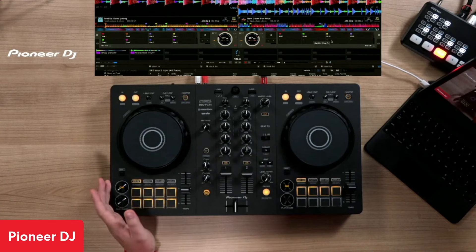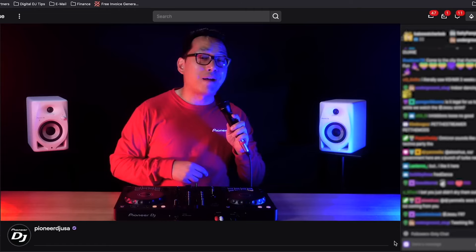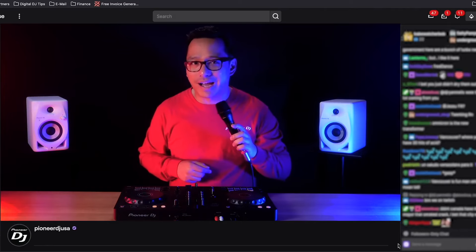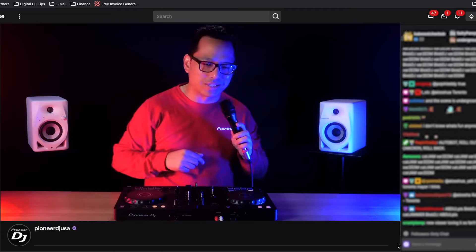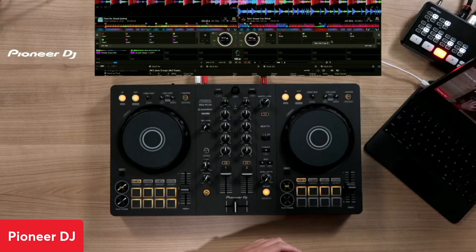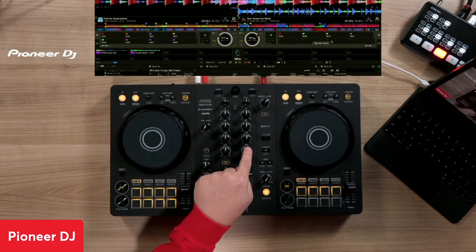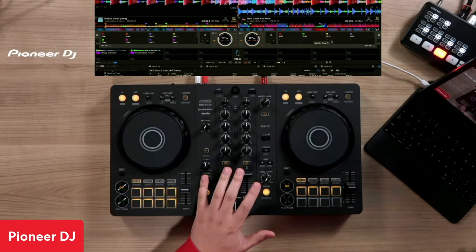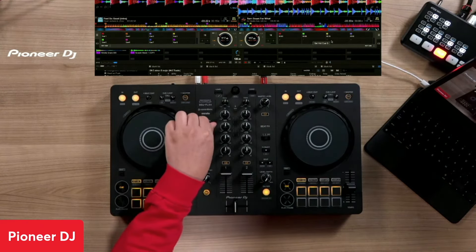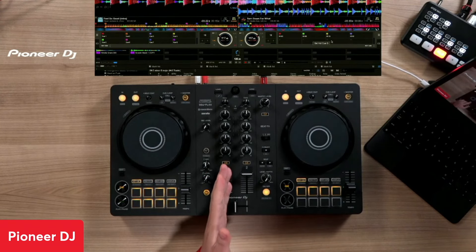A couple other things about the Flex 4: it has USB microphone output, meaning you can now stream from the same computer using the Flex 4. You don't have to have a second computer and a second interface. You can also record the microphone and use the effects inside Rekordbox, which includes talk over, feedback destroyer, and 3-band EQ. And it's compatible with the firmware update manager.